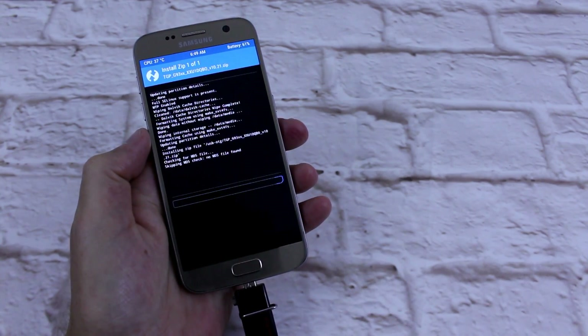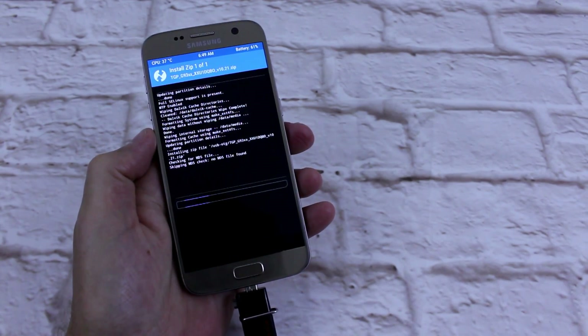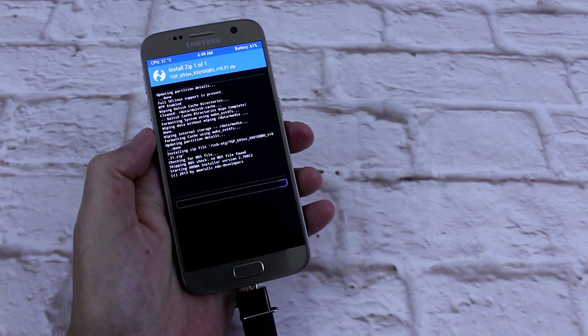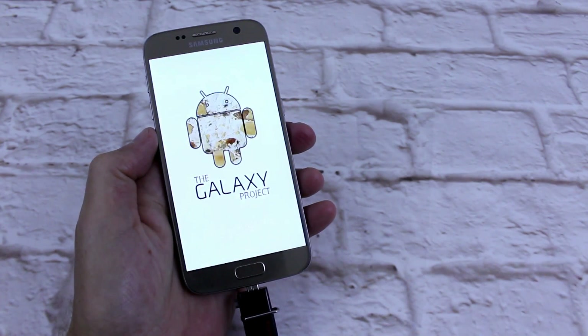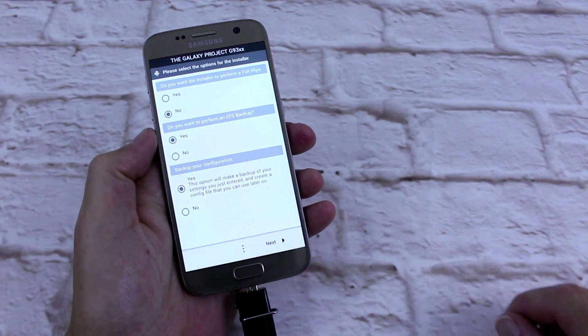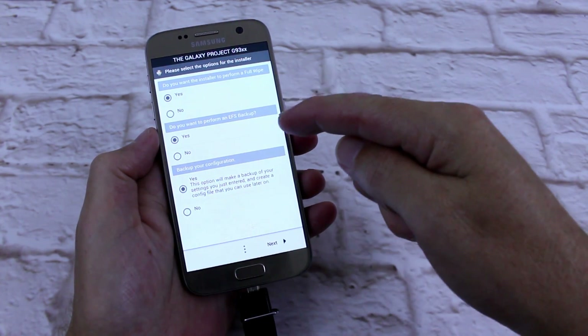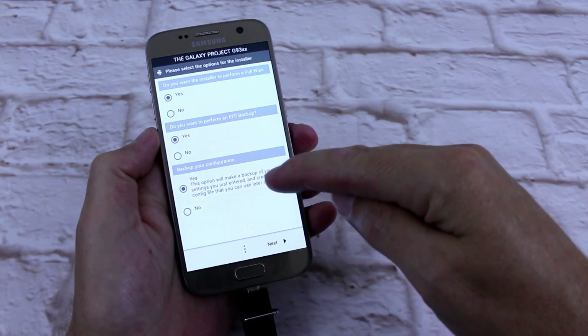Now this has got a ROM installer, so I will run you through that — I'll try and do it quickly though. I love having a ROM installer and being able to choose what I want on my phone and when I want it. Do you want the installer to perform a full wipe? Yes. Do you want to perform an EFS backup? I'll just say yes.